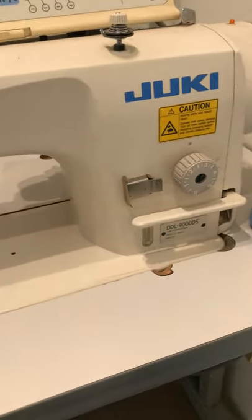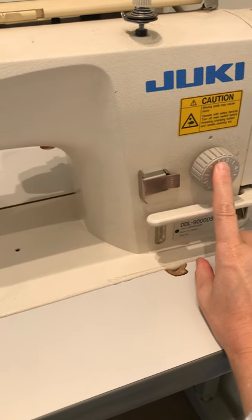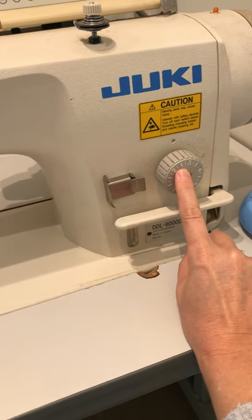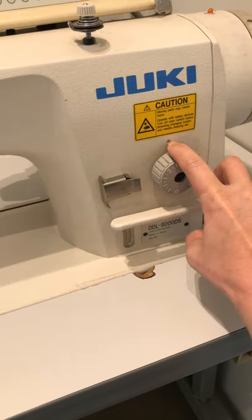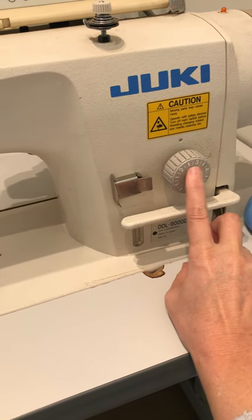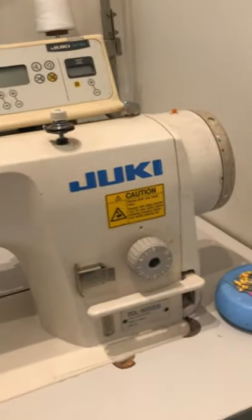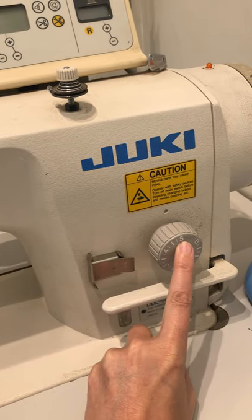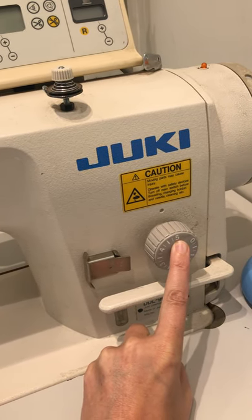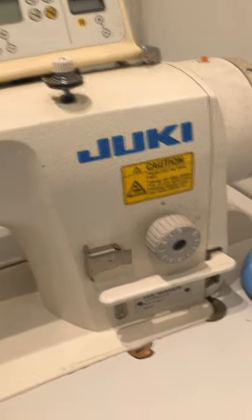On your sewing machine, you need to find your stitch length dial. Normal stitch length is between two and a half and three. On my machine I have it set at two and a half, and there's a little indentation here so I know which length it's set to. But when you baste, you turn the dial to the largest number — here you can see my stitch length is now set to five. That's a longer stitch and it's easier to remove, so basting is a temporary stitch.